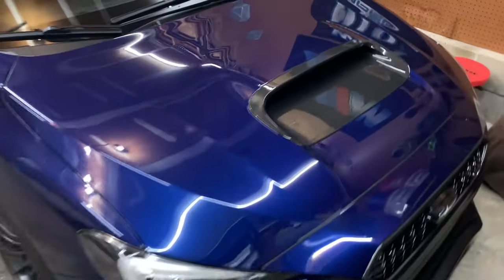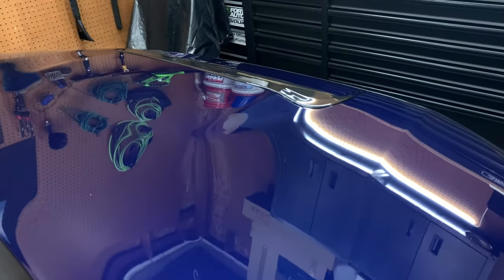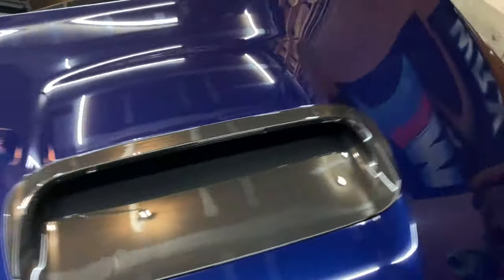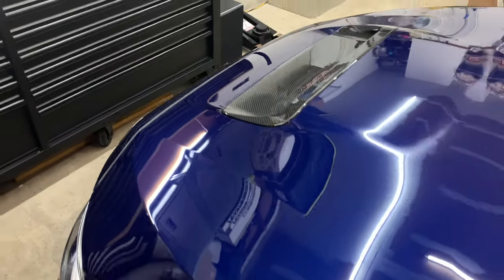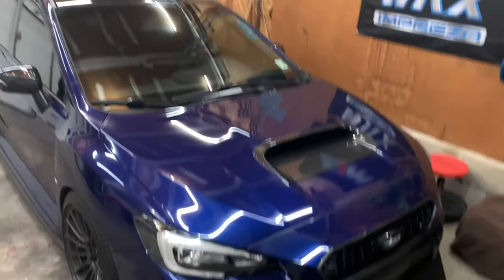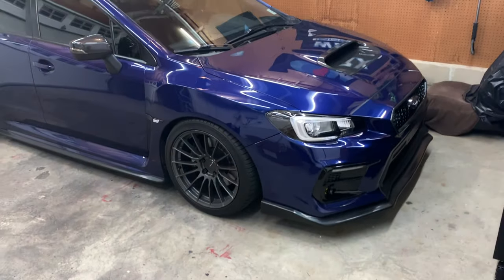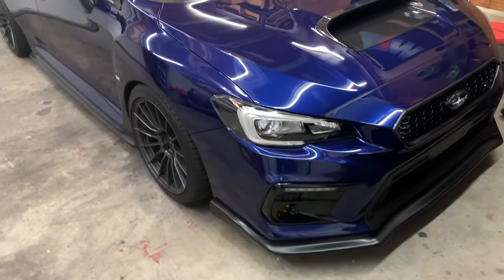Alright guys, there we go — fitment is really good, really happy with it. There are no bulges anywhere; everything fits perfectly. Coming around to the back, it doesn't bump up much at all. Honestly it really looks like an OEM piece. There was a tiny gap on one side but I was able to pop it down. Looks really cool, really nice. The carbon is definitely a cool look — it'll take some time getting used to, but it definitely adds aggression to the car.